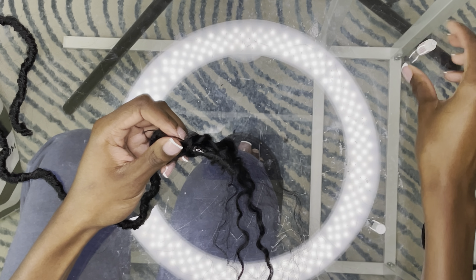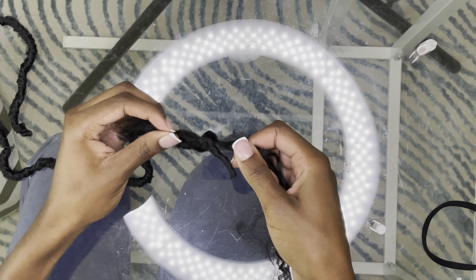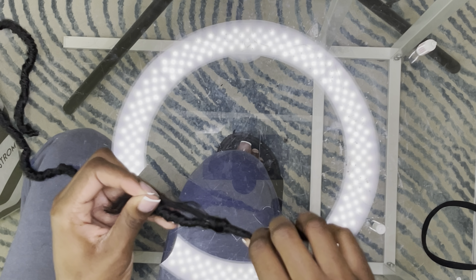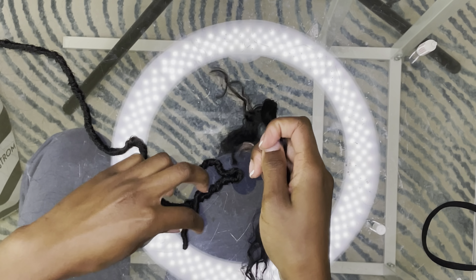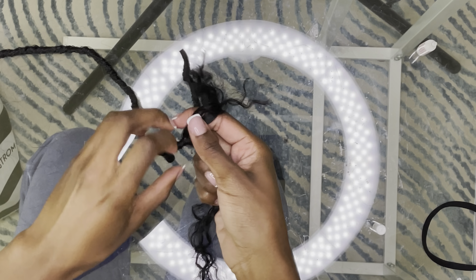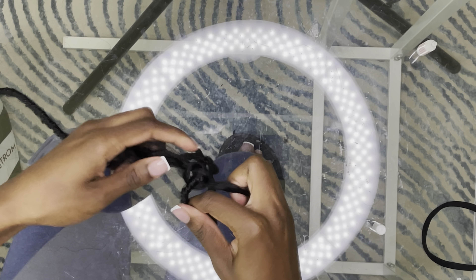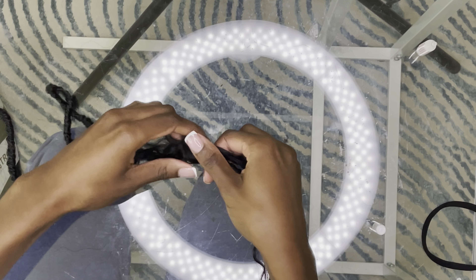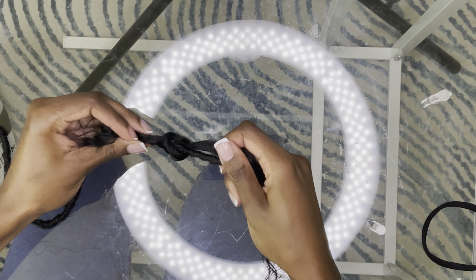Right now I'm just adding some glue on top of the lock itself, and then I'm going to pull the hair really tight so that the glue fuses in with the extensions. I'm just pulling it tight and letting it dry — you can blow on it to make it dry faster. I'm showing you again with another strand; I just cut this curly hair off the weft, as close to the weft as possible. Then I put the glue on — this is how I prep all of the locks before moving to the next step.